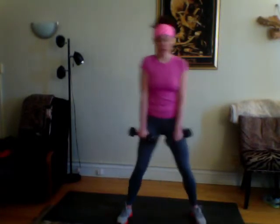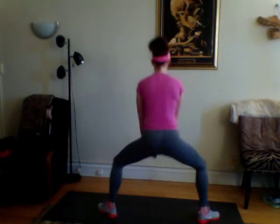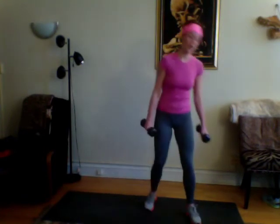We're going to do a sumo squat with a single-arm row. Nice and wide stance, toes pointed out — sumo position. Row single arm, row it back, squeezing that one shoulder blade in. I'm going to show you from the side and also from the back. This will be 10 each arm. From the back you can see my shoulder blades squeezing. One more time from the front. Nice.